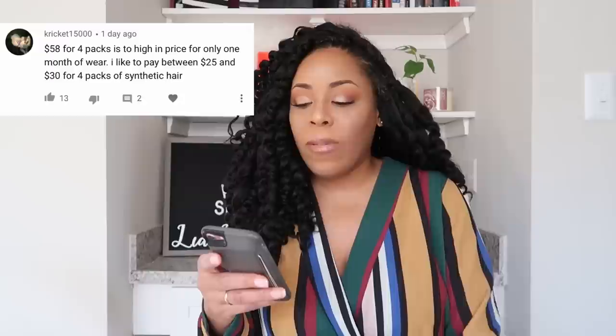I did wash this hair — there's a wash day video on my channel, that was week five. I have not used product on a daily basis, only water. Now I wanted to answer a few questions from my install video. The first comment says '$58 for four packs is too high in price for only one month of wear — I like to pay $25 to $30 for four packs of synthetic hair.' With five packs it's closer to $60-70 total.